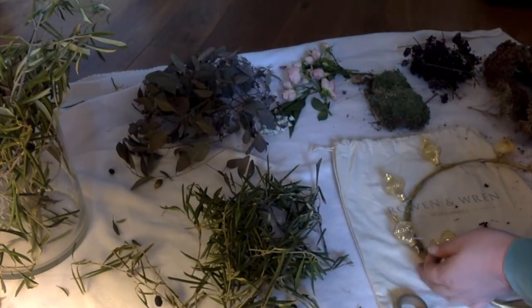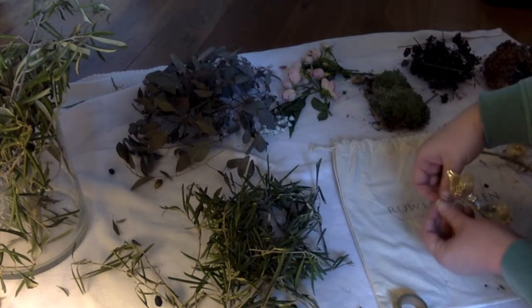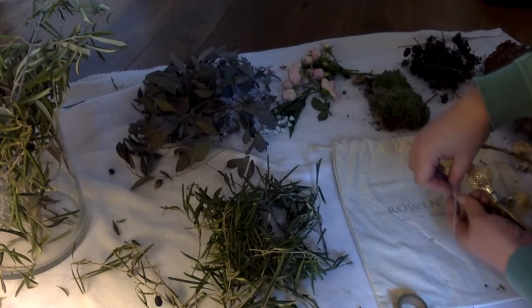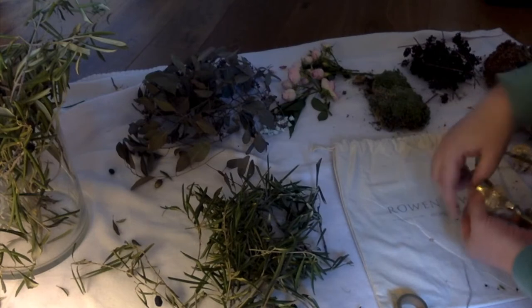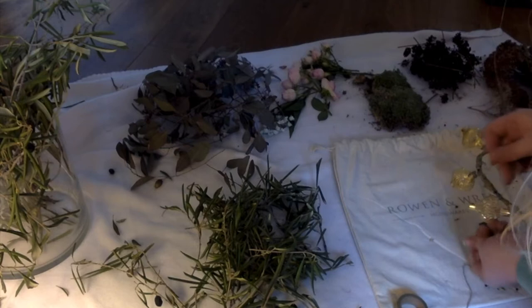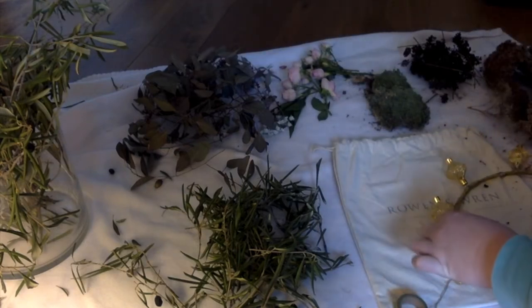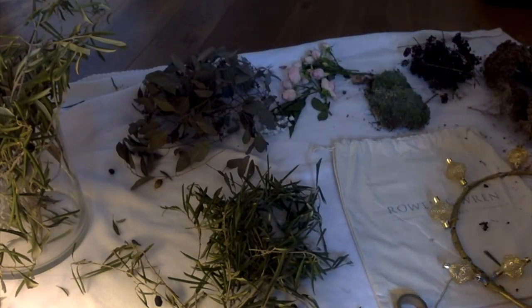I'm now attaching the thread that I'll use to bind the plants to the wreath with a little knot. Then all that's left to do is bind the wreath — just make little bunches out of the greenery, hold them to the wreath, and then wrap them with the thread, just over and over and over, going around until you're done.